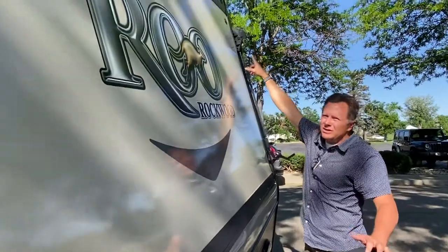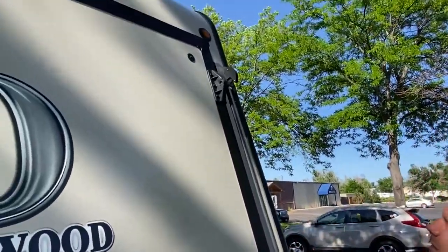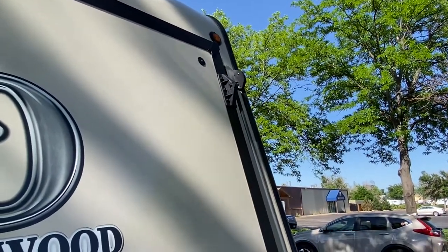If you look at how these work up at the top here, it's not a whole lot that holds that in place, so you just want to be careful about making sure that it is holding it.